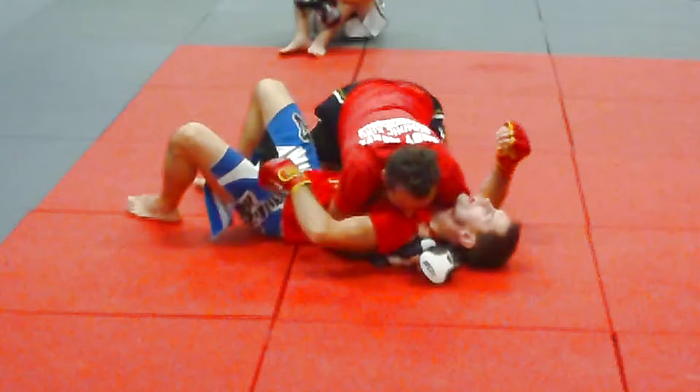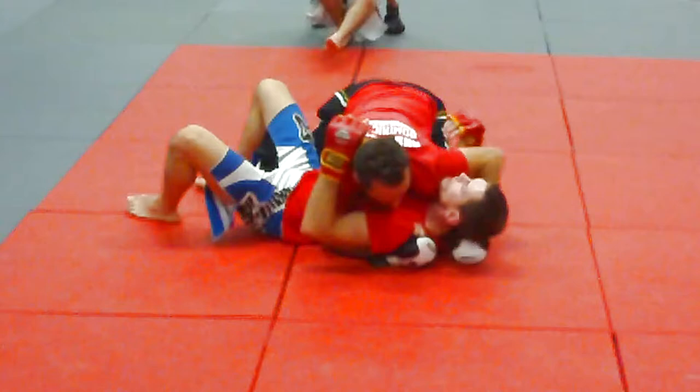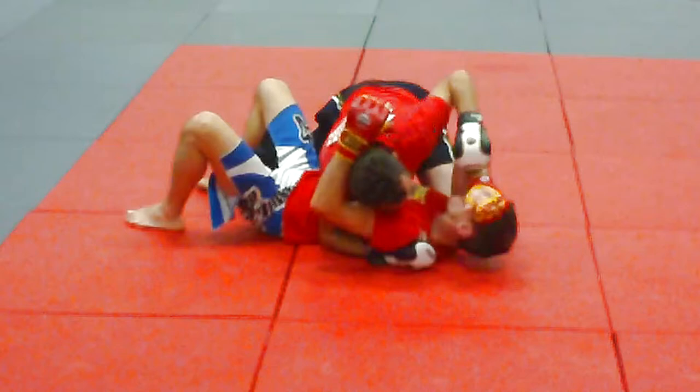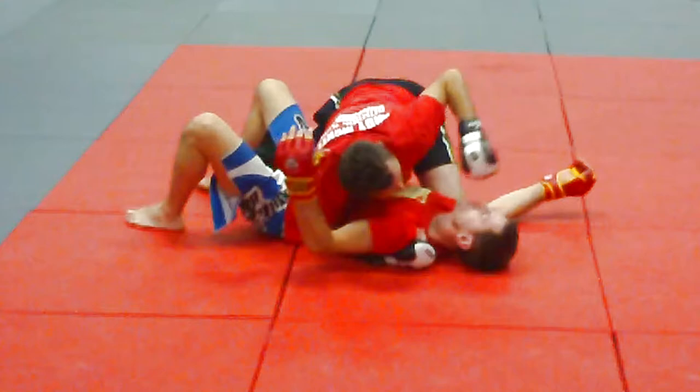Now what I'm going to do is get my legs over the top and wrap his head and arm — head and arm — because we had the head and arm before, but he's taking this out to hit me. So when he's hitting me here, he's obviously making a gap here.